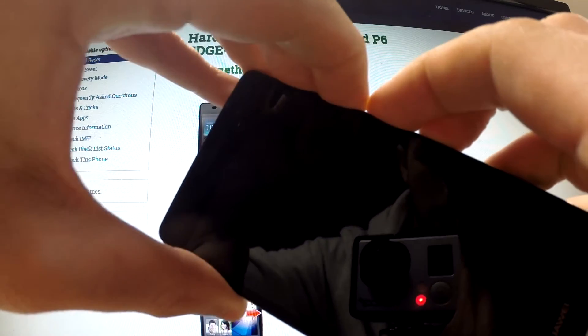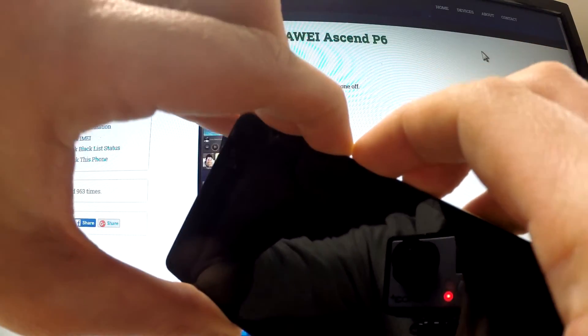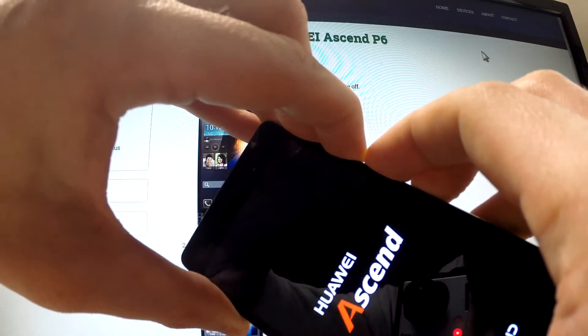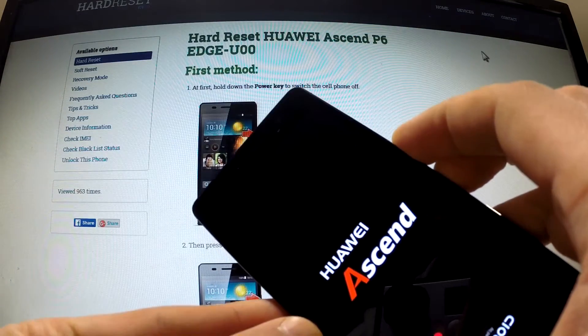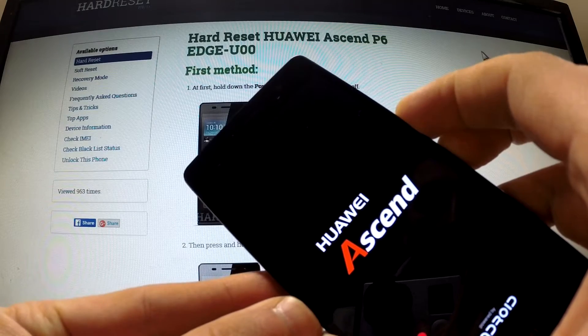Let me show you. Release the power key as soon as the Huawei logo appears on your screen, and keep holding volume down and volume up.